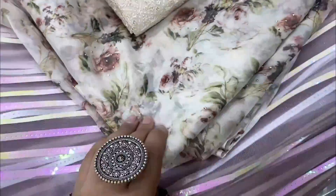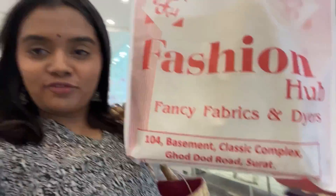Here is our fabric — let's go! Okay guys, got the fabric. This is from Fashion Hub — it's the last shop on the ground floor. We got a discount and now let's get lace for this one.